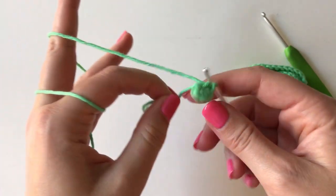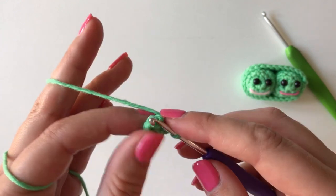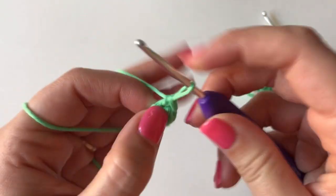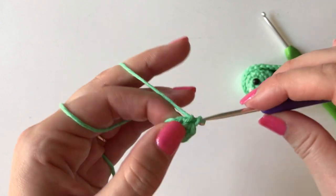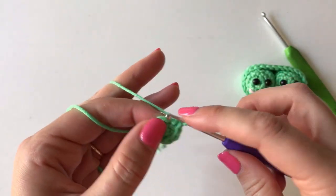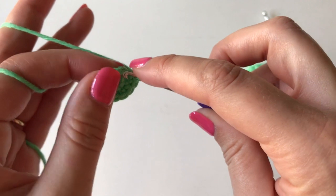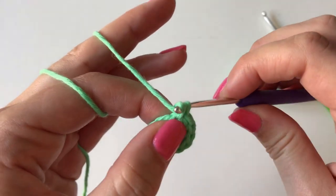Take the tail and pull it tight so all the stitches move around to form a circle. Don't worry if it's not fully closing the hole just yet. Next you're going to do an increase round — two single crochet into every stitch — which will bring your stitch count up to twelve: one, two, three, four, five, six, seven, eight, nine, ten, eleven, and twelve.